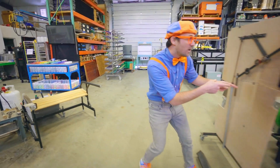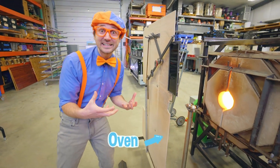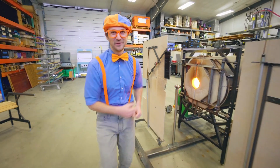Whoa! Look at this - this is an oven! This is where you put in the glass and then it heats it up. It's really hot in there. Definitely not going to touch that. It's nice and warm, though.